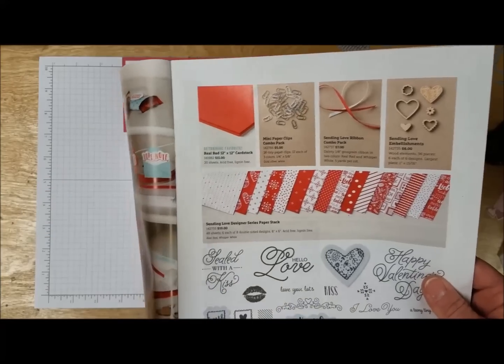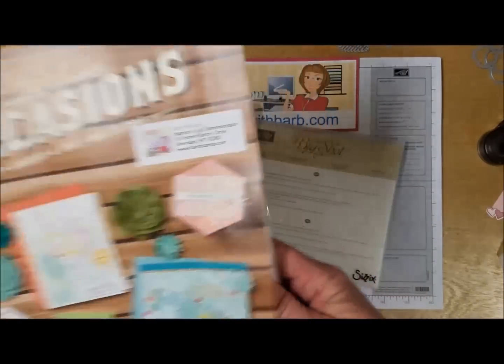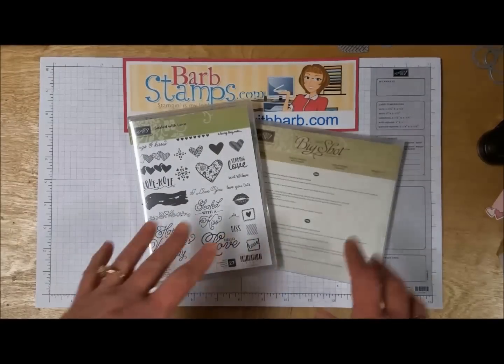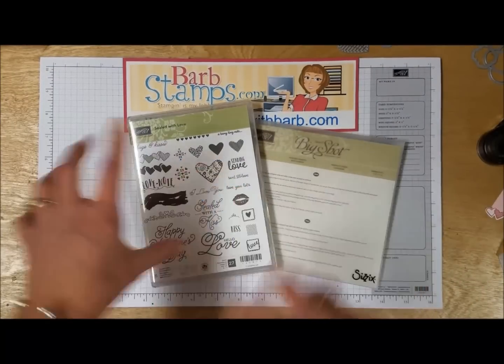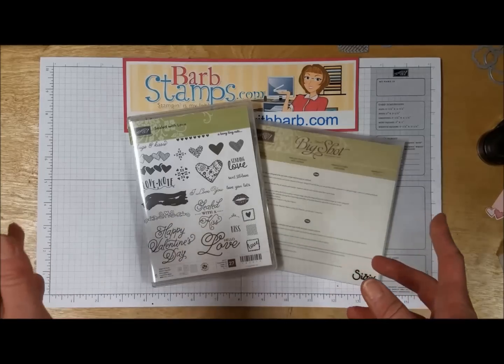I've got over 30 swap cards that I received using this suite of products and I'm going to show them all to you, as well as how the dies work, what the dies cut out, what stamps they go with, that kind of thing. So let's just get started here.